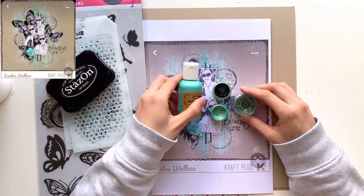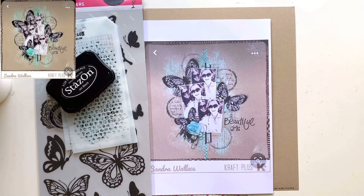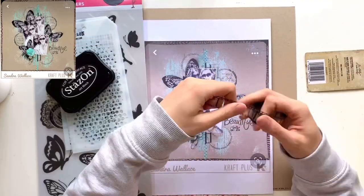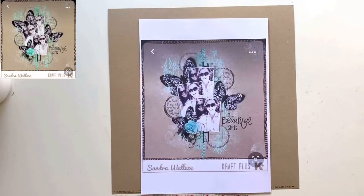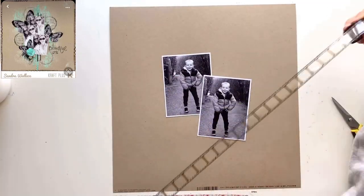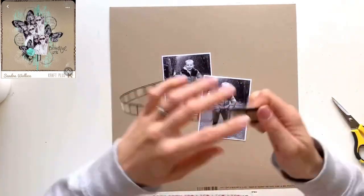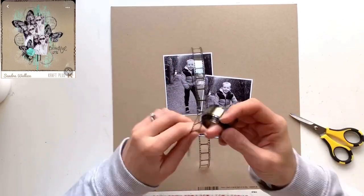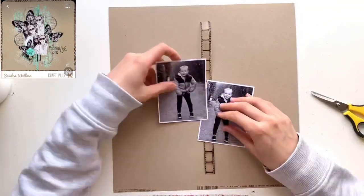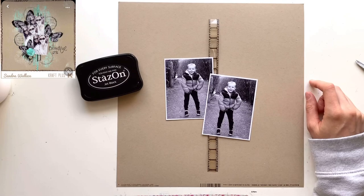I've pulled out loads of bits from my stash that I'm hoping to use on this layout. As always, it's Friday so it's our Mixed Media Frenzy hop — the girls are taking part with me today and you'll find links to their channels in my description box. Every Friday we get together and pick a layout to either scrap lift or use as a sketch inspiration. I always love seeing how we all get the same inspiration piece and yet all our layouts turn out completely different.